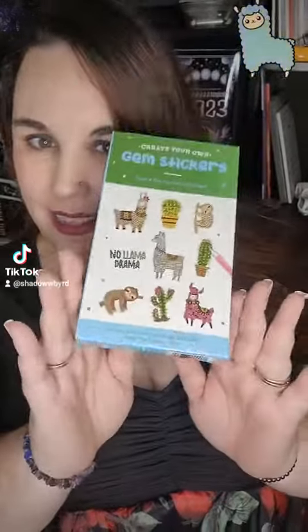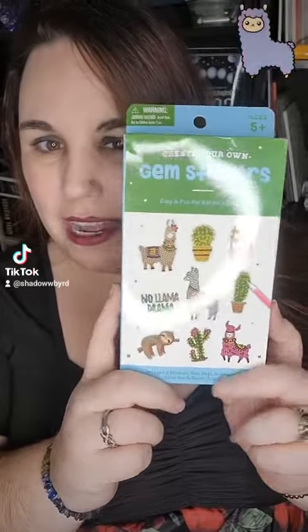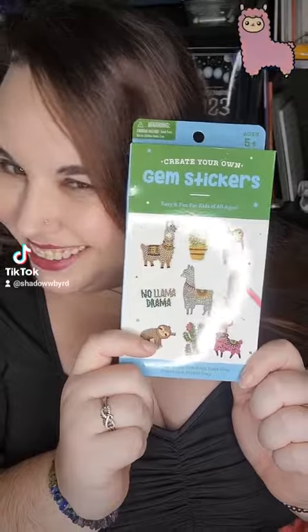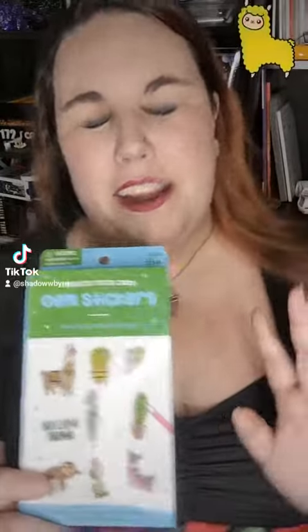Hi! Popping in with another finished project. I got this for Christmas because I have a minor, small, insanely large addiction to llamas. I don't know what it is, but llamas and alpacas — they're the best.